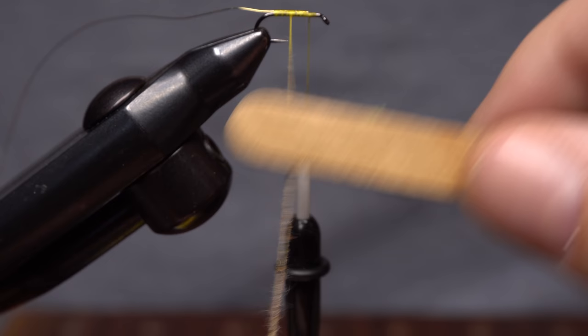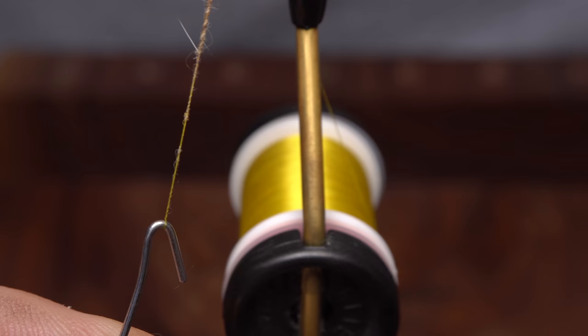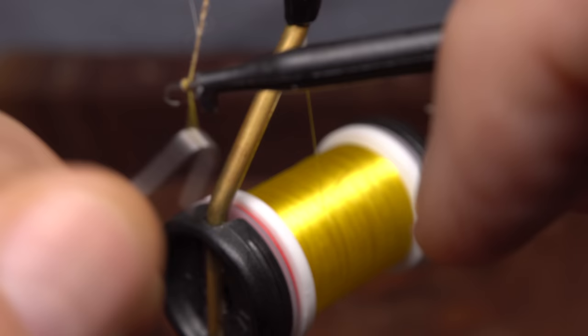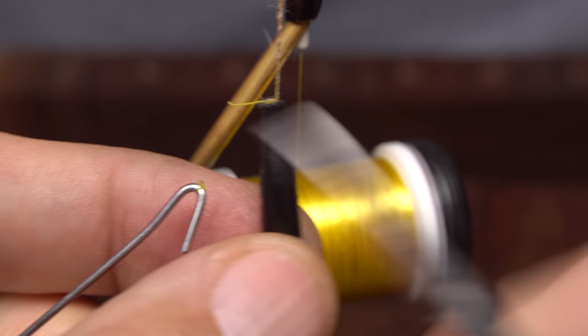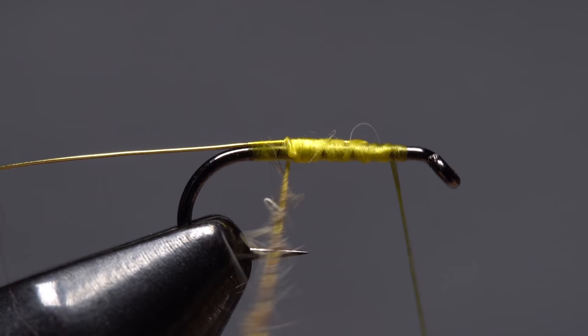A small piece of Velcro, the hook kind, does a great job of gently pulling out fibers to make the dubbing noodle fuzzy. Rather than wrapping with the whirl, I find it easier to get hold of the noodle with plunger style hackle pliers and take a wrap or two before closing them. This ensures they won't slip down on the tying thread and allows you to snip the whirl free.